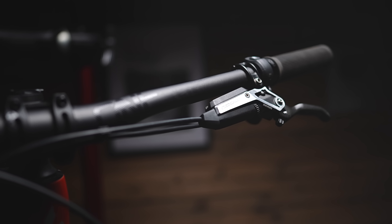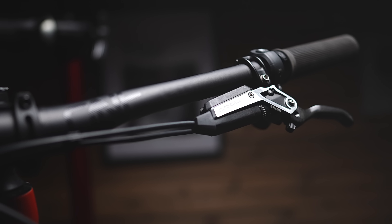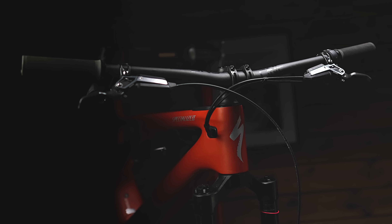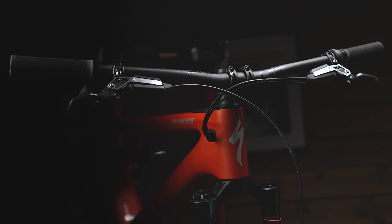These are SRAM's new stealth brakes — an all new lever body design that runs much closer to the bar, and paired with a full axis setup, bikes have never looked slicker and cleaner out the front.